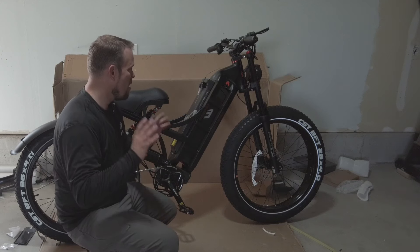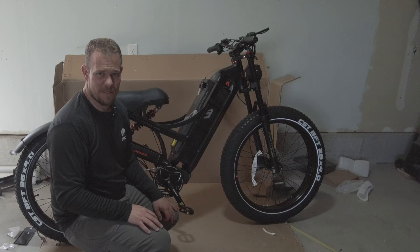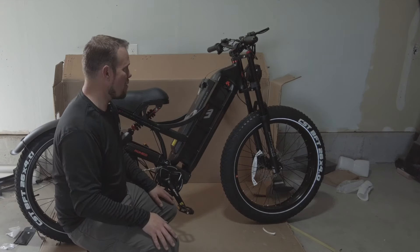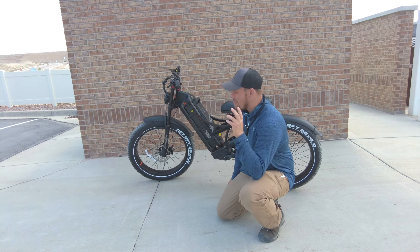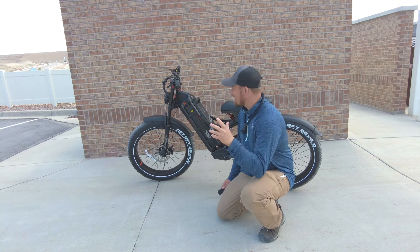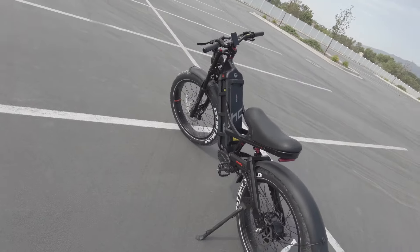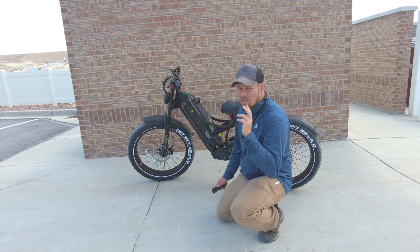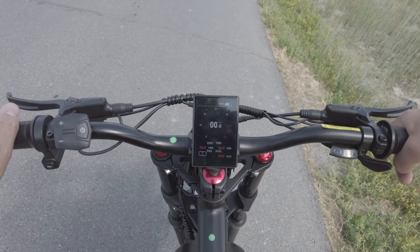Everything was packaged amazingly, setup was super easy and straightforward. Fear not, guys — if you're setting it up yourself, just watch the video and it's real easy to go through. So let's get into the real testing. This bike is insane, and I really mean that. We're going to be doing more testing, but first I want to talk about the motor on this bike — this 1200 watt rear hub motor. Let's see how it performs.